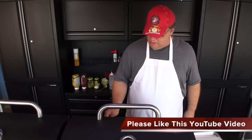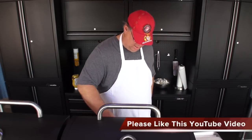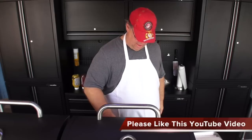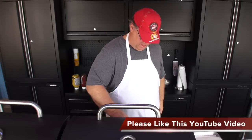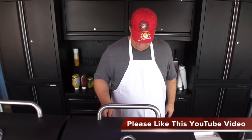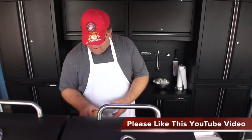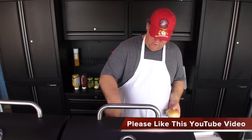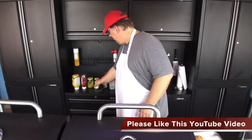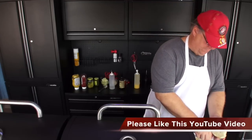Here's our corn — look how nice that looks. Our hot dogs. Mrs. Griddle Master and I, we like the hot dogs burnt.